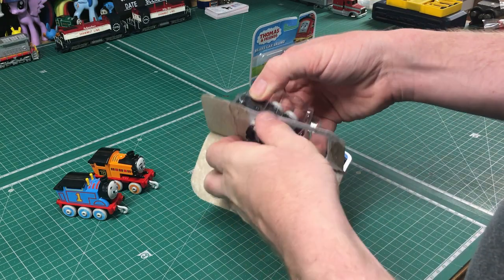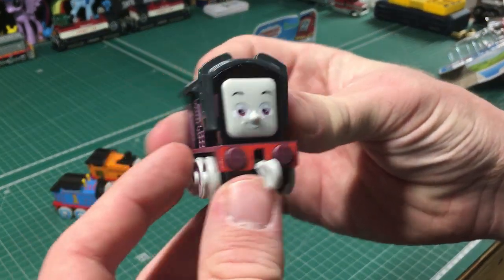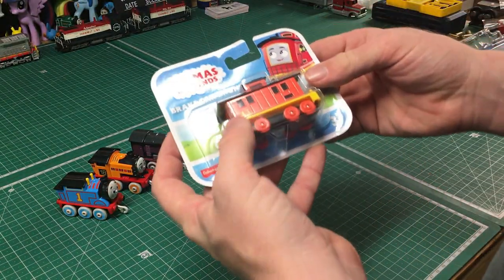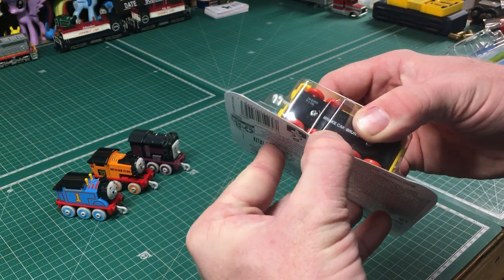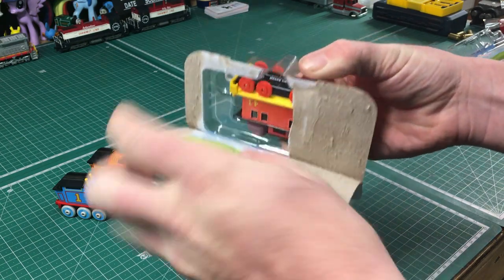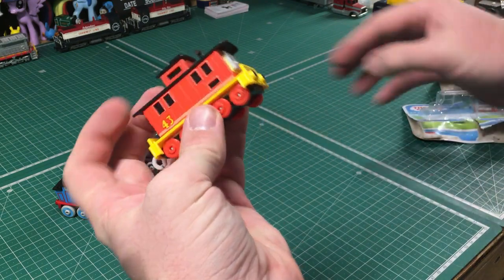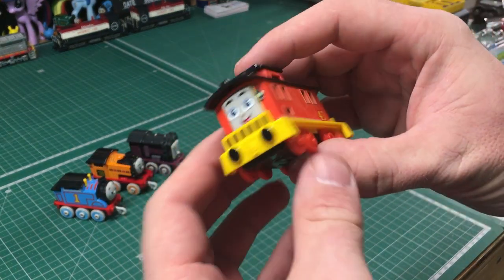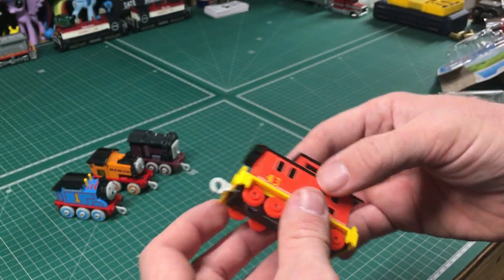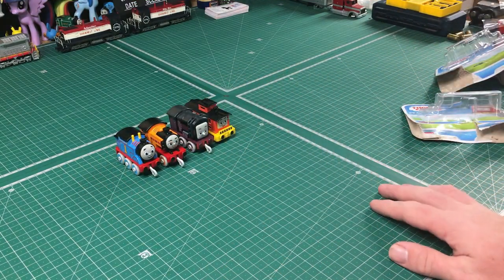Next up is Diesel. I'm not 100% on the choices of colors for Diesel, but we'll talk about that in a bit. And last, Brake Car Bruno — another one that I quite like, although I'd rather just call it a caboose because that's basically what it is. Now we've got these out of the box, let's go ahead and get them on the turntable.